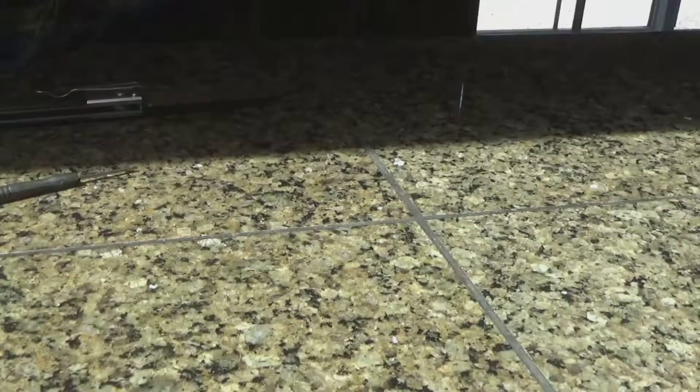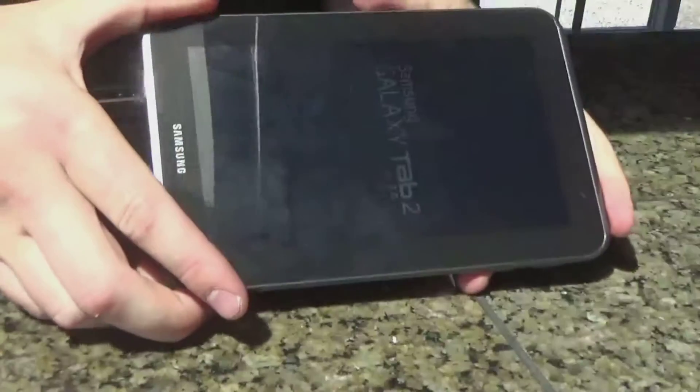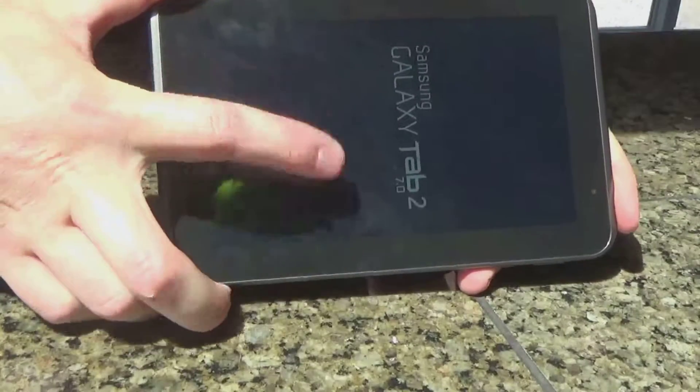You should be able to turn it on. I'll pop that screen a little bit for you. Okay, so it's powering on right now. See it's got the logo on it and stuff.